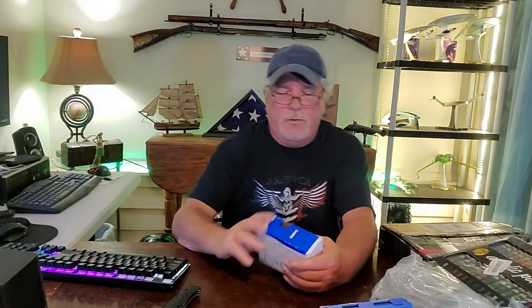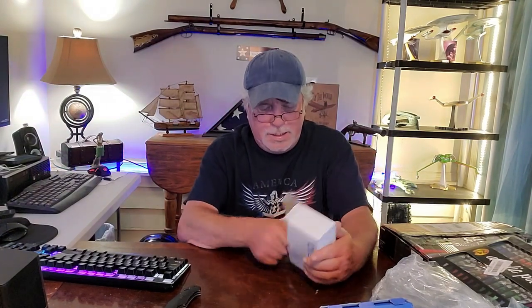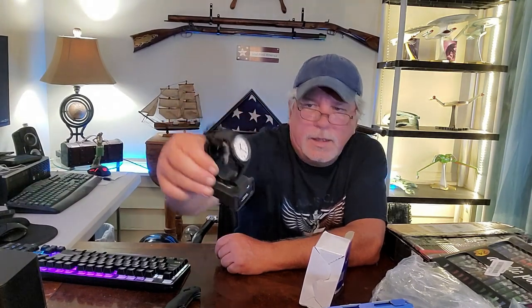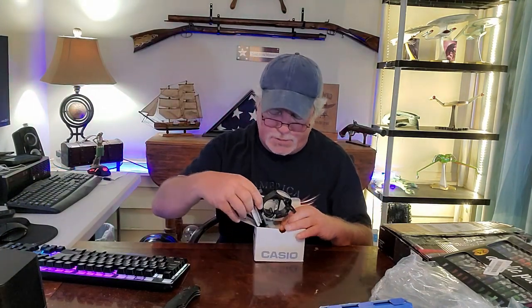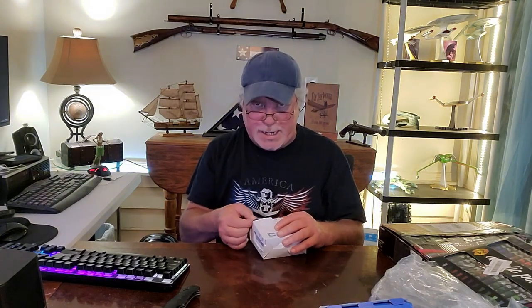There's a lot of stuff in this box and I've got two more to go after this. A watch — Casio! This thing is brand new. It's working and keeping time. All the owner's manuals are there, and the Casio tag and lock is still on it — so this has not been used, this is brand new. Now if it was a G-Shock, they can go upwards to $100–$150. This one I would imagine is probably $25 or $30, but I'll have to look it up.